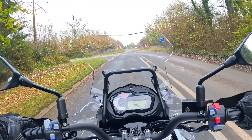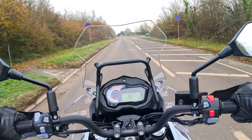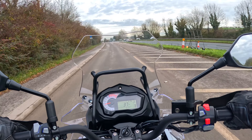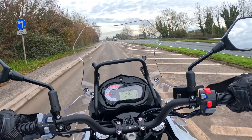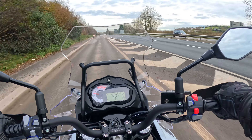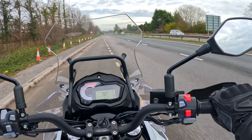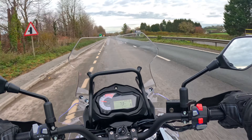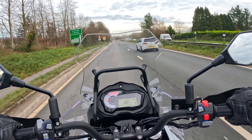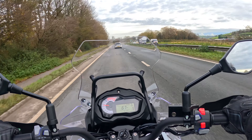I'm about to join the dual carriageway now, so we'll try the power test. I'm going to bring it to third gear, 4,000 revs — it is a little bit buzzy. We got to 70 miles an hour, no problem. I'm definitely feeling vibrations through the pegs for sure, not necessarily the handlebars.